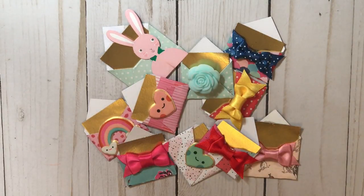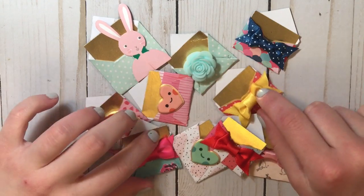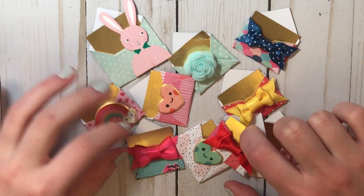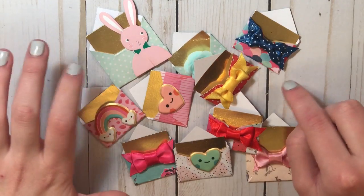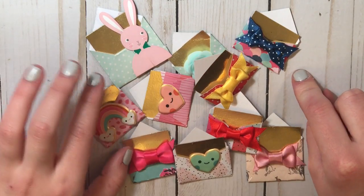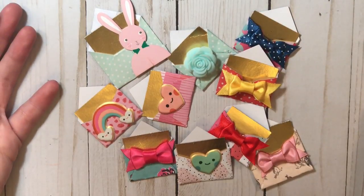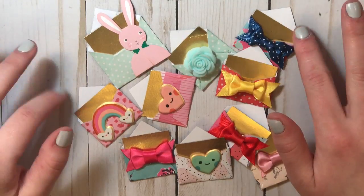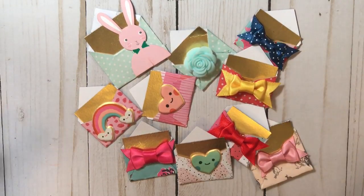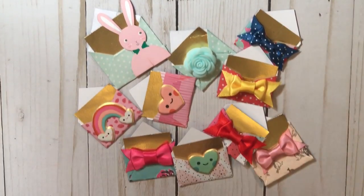Hey guys, welcome back to my channel. Today I'm going to be showing you how to make these little mini envelopes that you can use as embellishments or send them to your pen pals. You don't need a punch or the envelope scoreboard or anything. All you need is paper, scissors, your cutting board if you have one — if not, just a ruler and scissors — and some glue and embellishments.